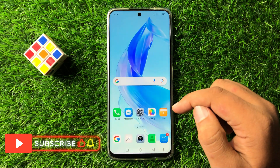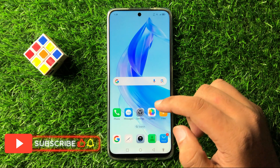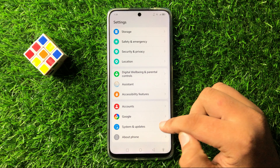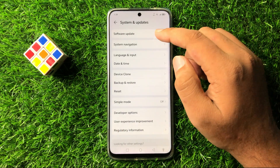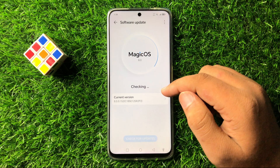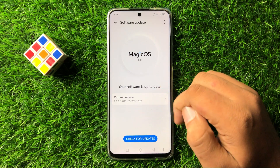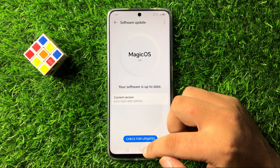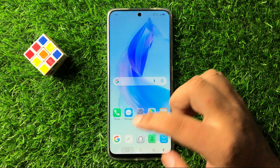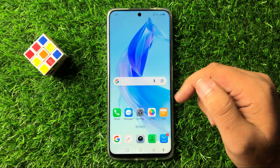After that the smart lock issue will be fixed. But if you are still facing the issue, open Settings again, scroll down to the end and tap on System and Updates, then tap on Software Update. Update the phone's software to the latest version, which will fix small software glitches and the smart lock issue will also be fixed.